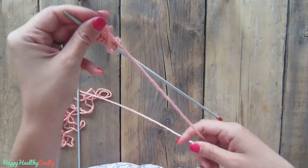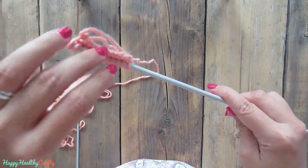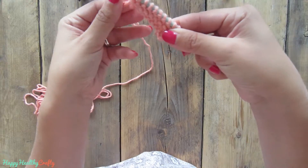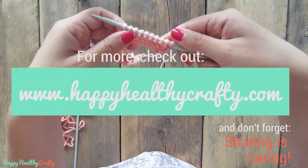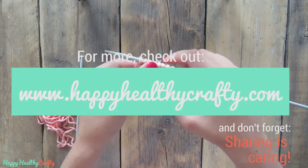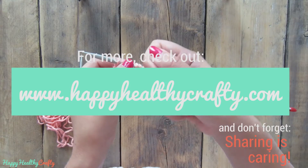Now you can see how we have knitted two rounds and this is how it starts looking. For more information on the basic knitting techniques you can check my site HappyHealthyCrafty.com or you can just wait for more tutorials. Thank you.